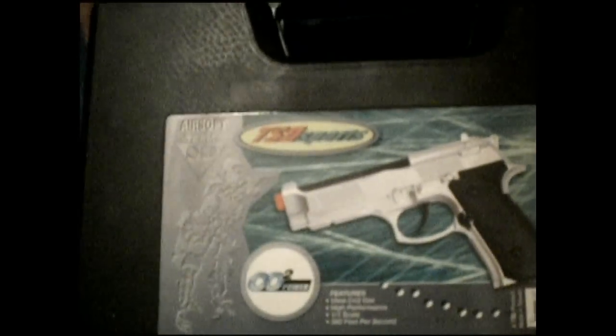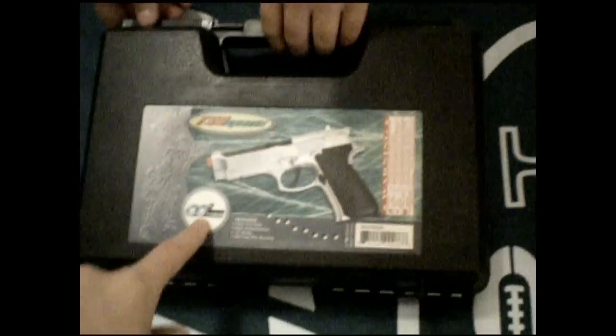Alright, then here's the best one that we got — my brother's pistol. And that's basically it, guys. We'll make an unboxing and a review about this.